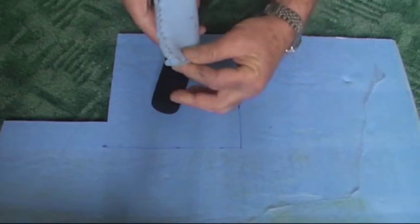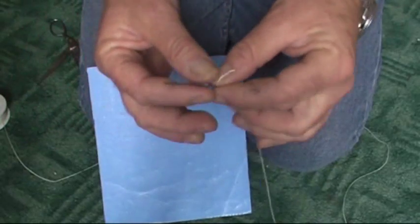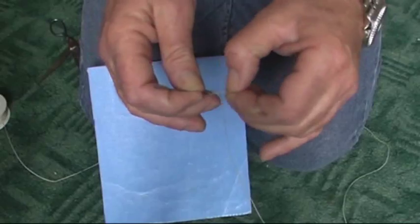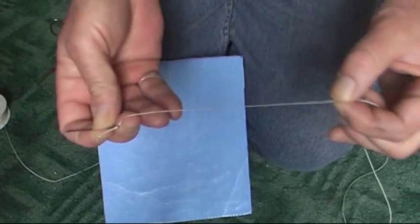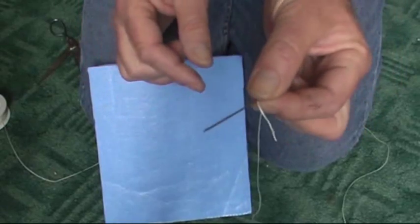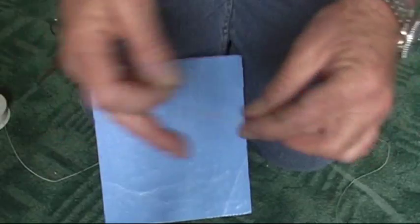The next thing you need is a needle. I'm using some sailing thread for fixing sails — it's nice and strong. If not, get yourself a nice coarse thread of some kind. You don't need to double it up. Get it through the needle — I don't know if you can see that, it's very small. Put a knot on the end so it doesn't pull through.